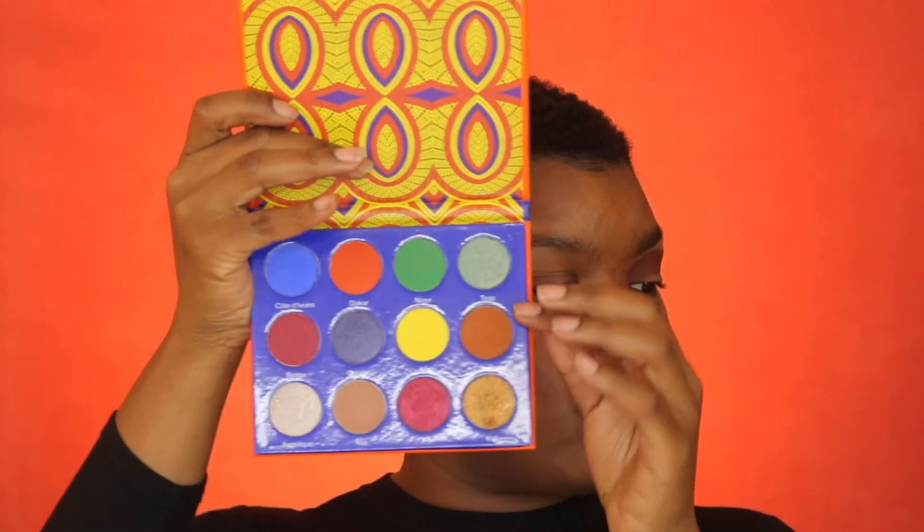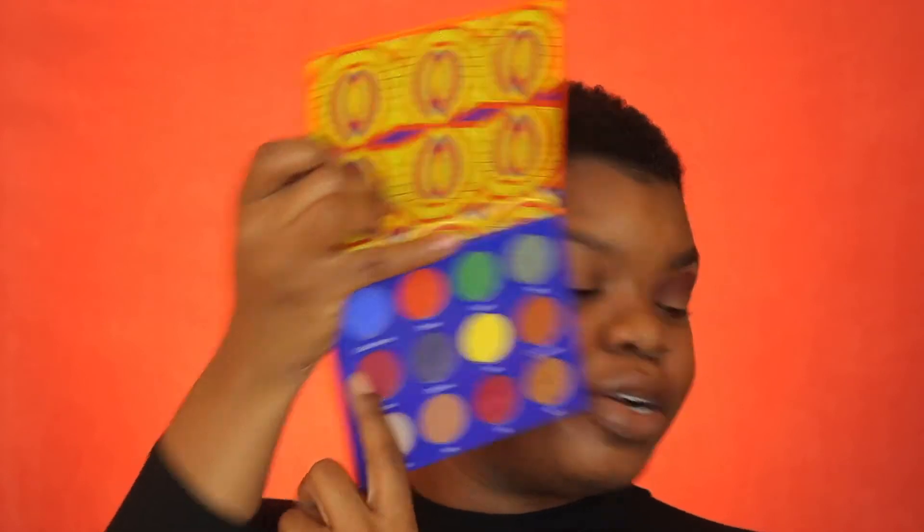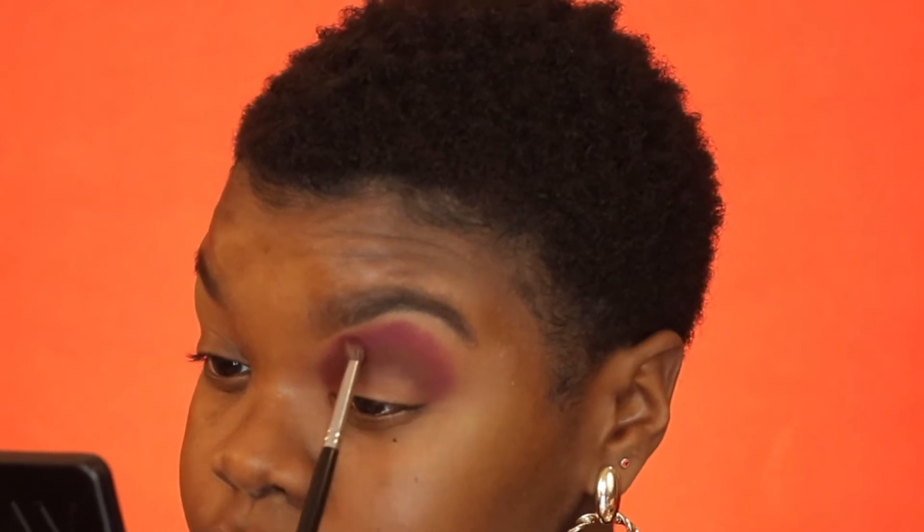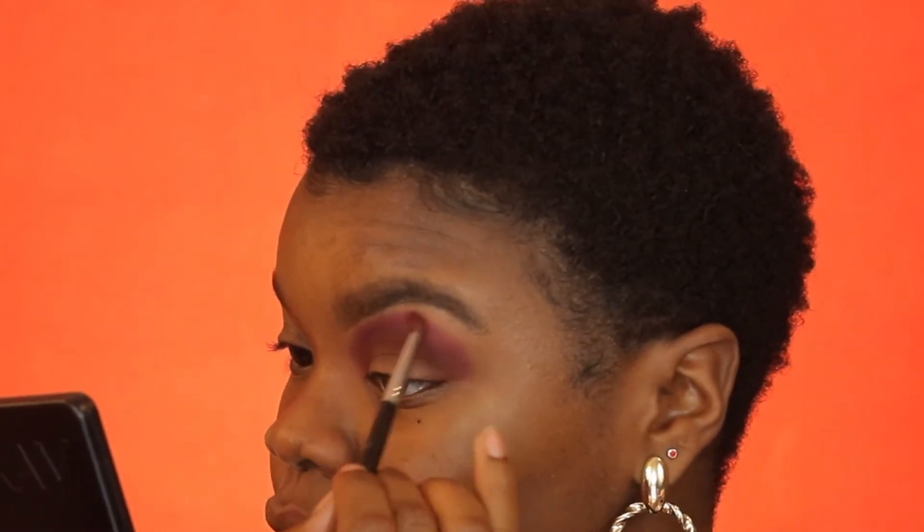Next I'm diving into my Juvia's Place Athlete palette and we're gonna use this red shade right here. Same thing — we're gonna put it on top of the color we just applied, working on the edge, and then blend the edge out.